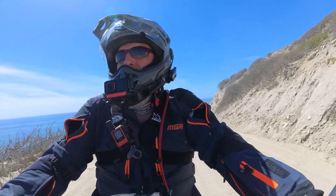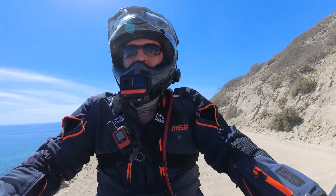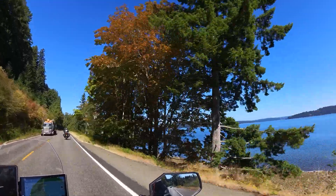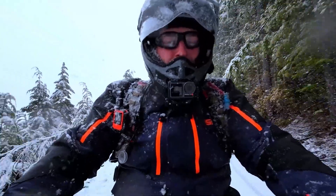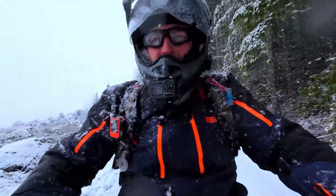I've been wearing and testing this MSR Explorer gear for a full year now. I wore it all the way from Cabo San Lucas up the Baja Peninsula in Mexico to San Diego. I wore it from here, my home in Oregon, all the way to northern Vancouver Island. I've put thousands of miles on it in all kinds of conditions, including up in the snow. It passed the snow angel test. And now that it's back in stock, I figure it's a good time to do an updated review.